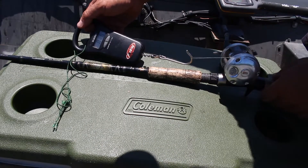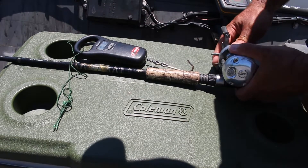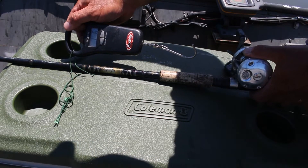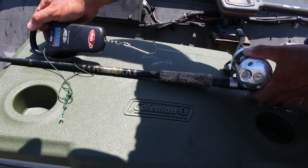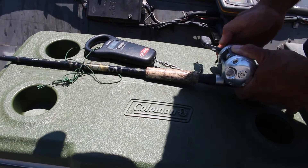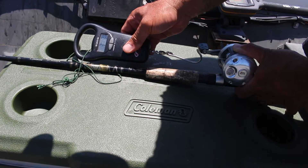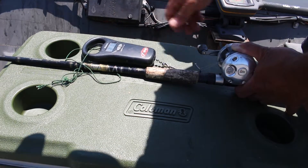The way I set the drag on this reel is to hook it up to a fishing scale. I loosen up the drag a little bit, then pull the scale to see how much weight it applies before the drag slips. Right now it's slipping at 1 pound 13 ounces. Let's see if I can get it to slip at 3 pounds. 3 pounds 2 ounces — about like that.